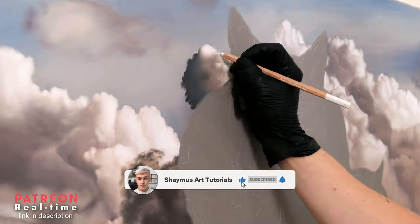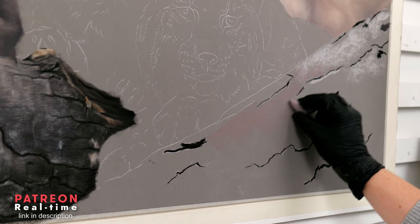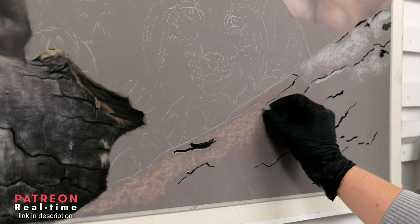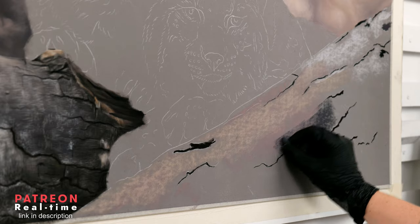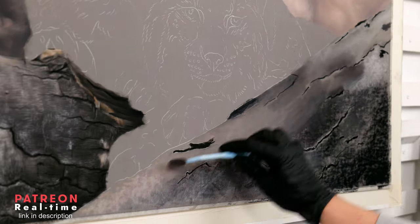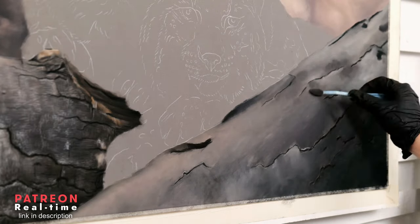Once the sky area was mainly rendered into place, I could then shift my attention to the confusing tree bark section. For me, this was definitely the hardest part of the drawing and it's the area I spent the most amount of hours on. Nevertheless, I was pleasantly surprised by the end result and I believe all the hours I spent on it were worth it. This section has an intense amount of detail as there is a lot going on. My method was mainly just to break up the area into smaller areas and focus on one bit at a time.